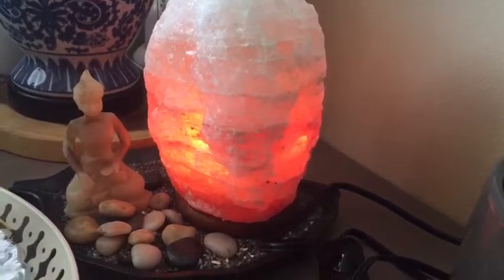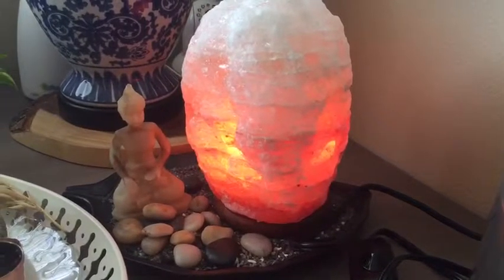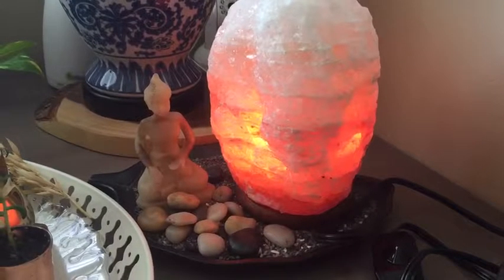It's a beautiful piece that fits in my decor and I'm really loving it. It has helped in having fresh air, reducing stress, and I'm really feeling nice.